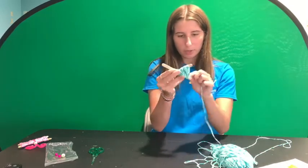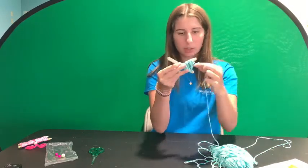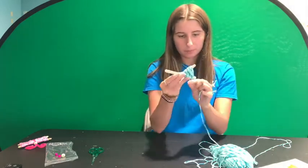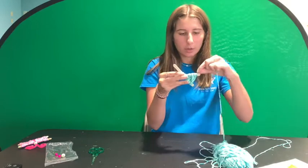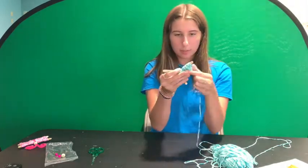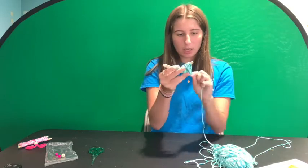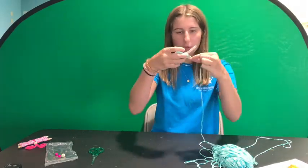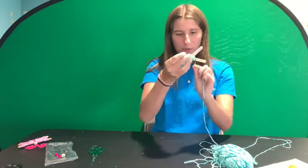It doesn't really matter which way you're wrapping it, as long as you're crossing it in a figure eight motion. Once you get to the end of one side, leave a little bit of excess popsicle stick showing, then cross over to the other side and start doing the same figure eight motion on that side.